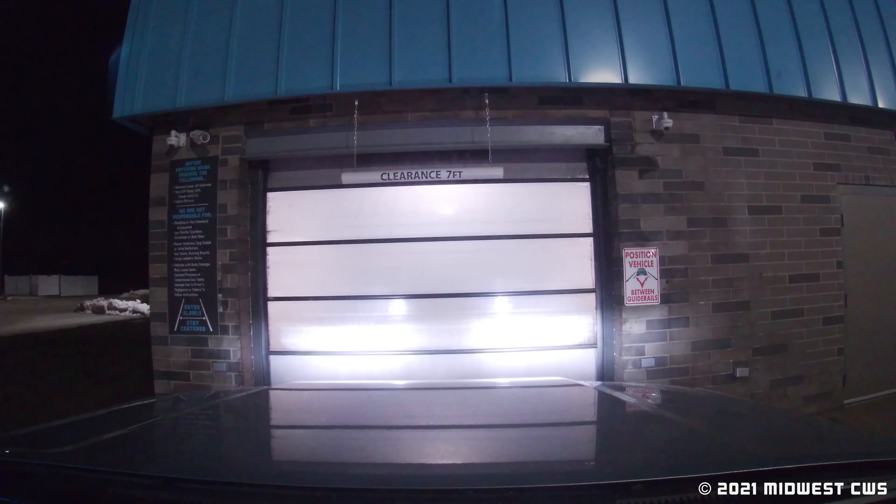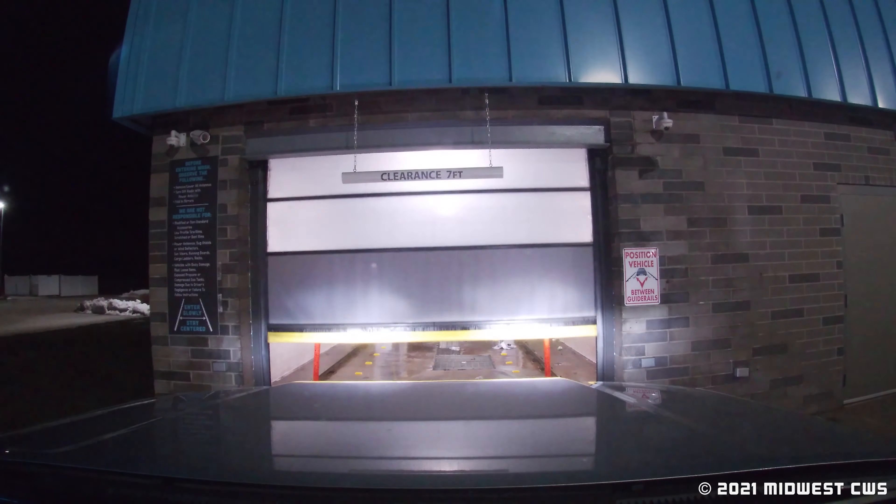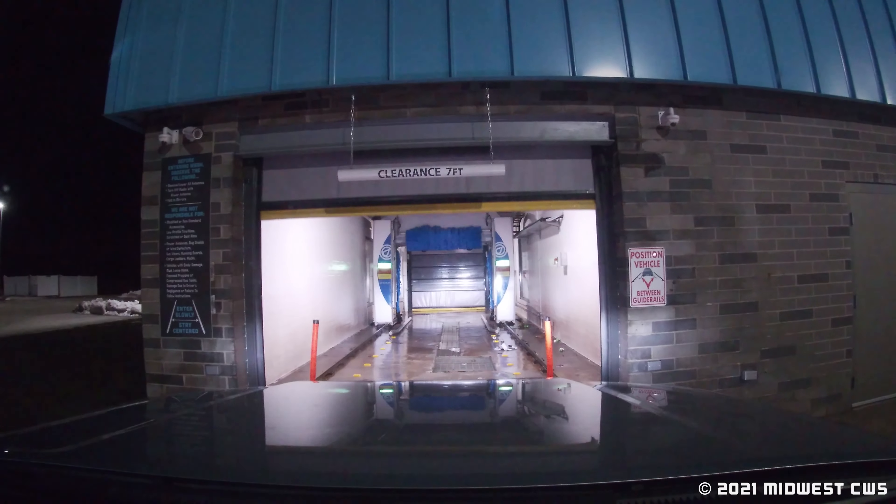We are back at the Family Express in Hebron. Check it out — it's a car wash. We've got a Mark 7; I don't know if it's a choice wash or a soft wash. This is the first Family Express Mark 7 I've been to.